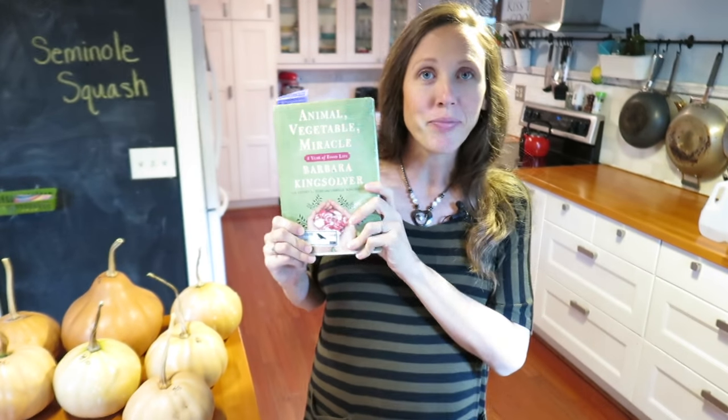So this summer, my husband did something very unusual — he read a book. It is Barbara Kingsolver, that's Babs, 'Animal, Vegetable, or Miracle.' And after he was done reading it, he told me that he wanted us to eat locally for one year.